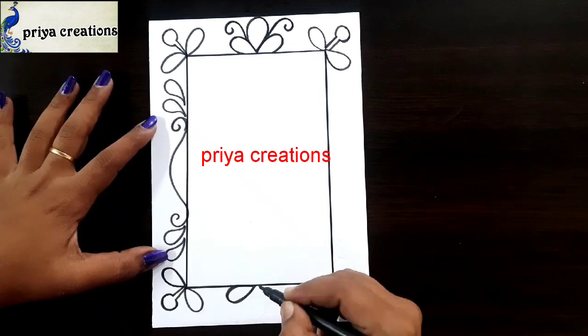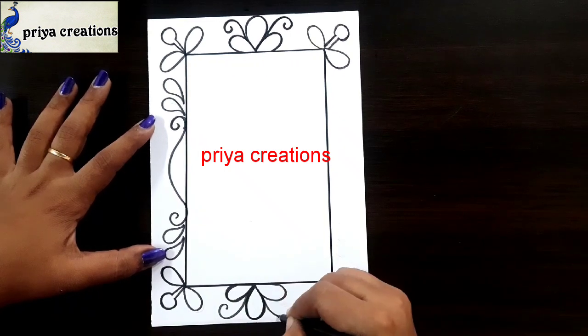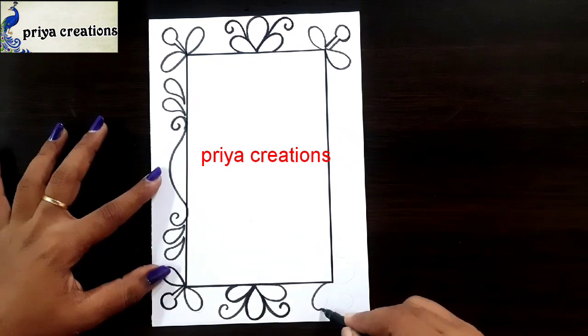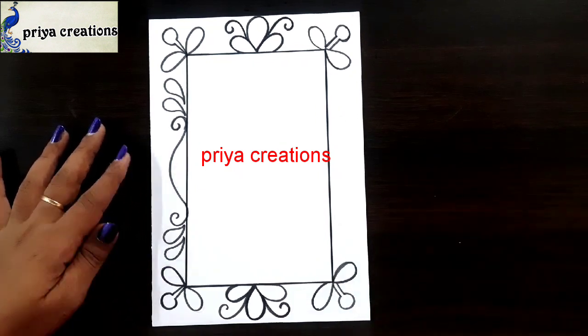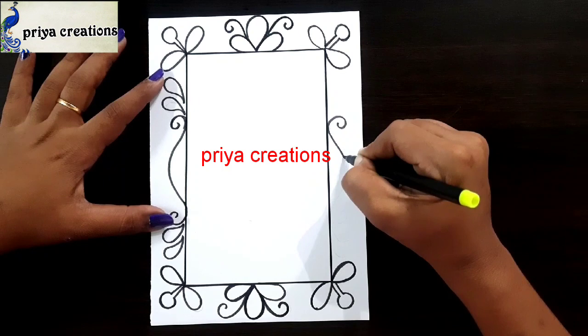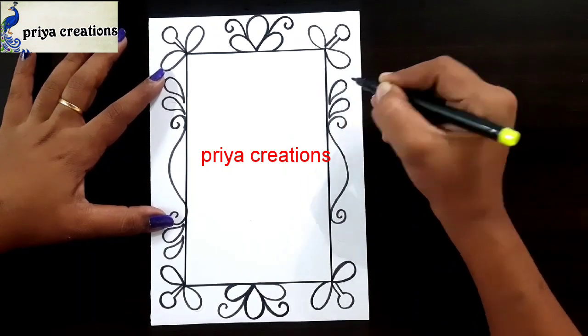Now I am using black sketch paint for outline. If you want, you can use any other color.